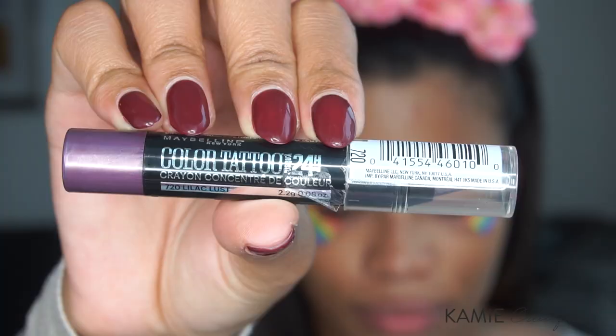I was doing some unnecessary Forever 21 shopping and found these stickers, so I'm going to use those to kind of create a barrier for where I want my eyeshadow to go.